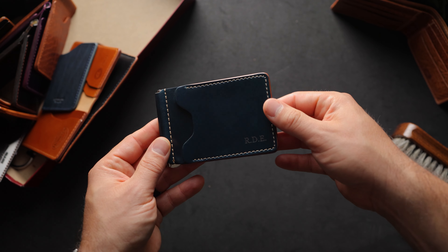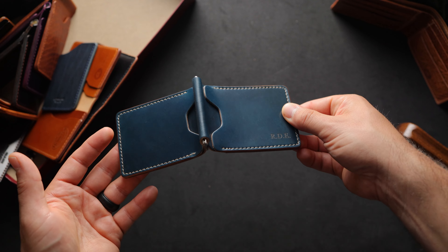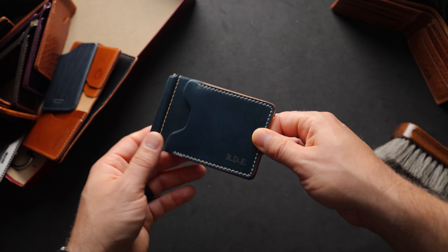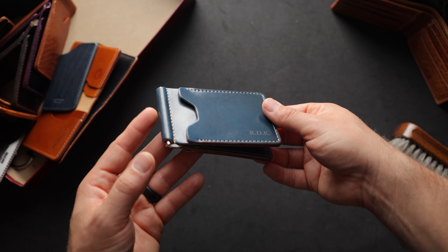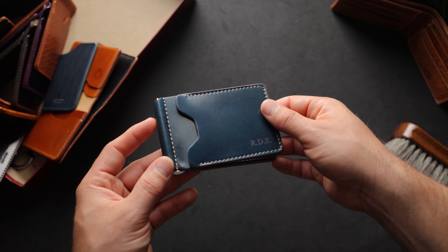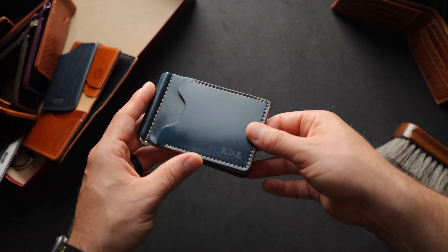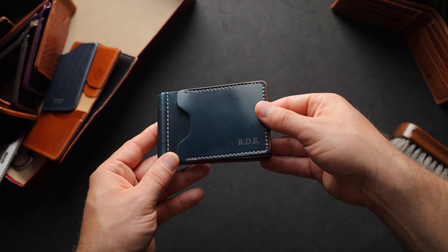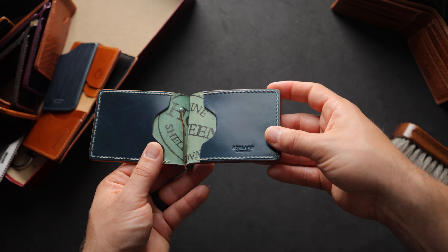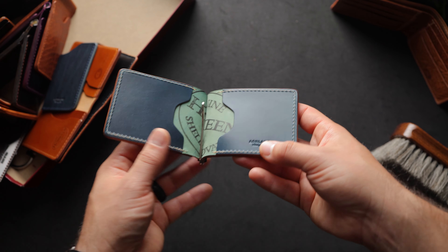Up next is the Capone money clip in a really great color — denim blue shell cordovan. It's definitely an aqua blue color, especially compared to the navy shell cordovan that we don't offer. Sometimes those darker navies can read as black in a wallet where you're not forming it around a last, so you're not really seeing any of those lighter undertones. That's why we choose the denim blue shell cordovan for all of our standard blue offerings. On the inside, more denim blue shell cordovan.